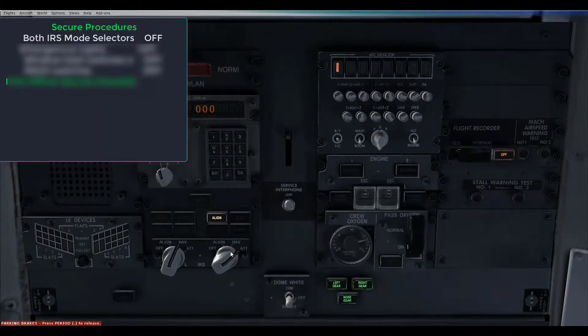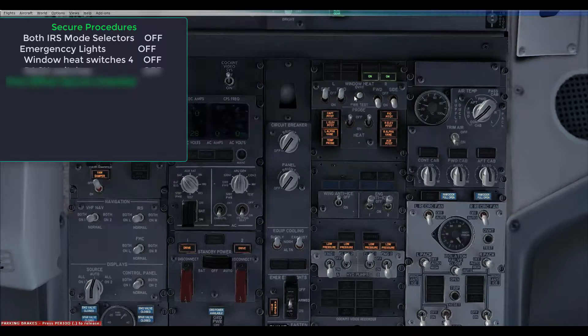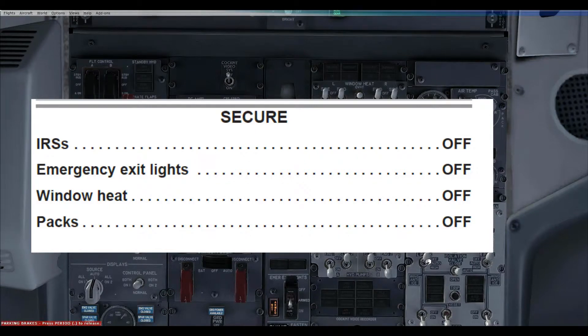15 minutes later, when the passengers are off, we will secure the aircraft and get it into a state where it can be serviced. Both IRS mode selectors are turned off, the emergency light switches are turned off, and all four window heat switches are put into the off position. On the aircon panel, PAC switches are put to the off position, and the first officer will read the secure checklist. At this point new passengers could get on and we could fly another leg, but we are going to do an electrical power down to cold and dark and fly to Innsbruck tomorrow.